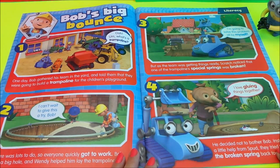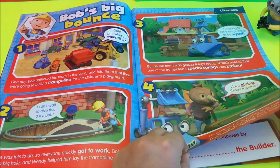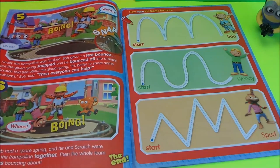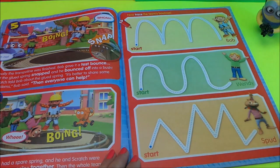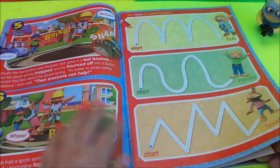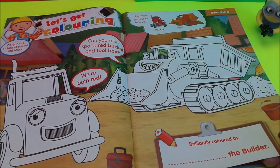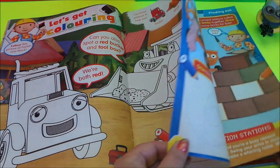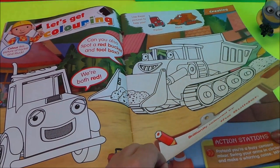Bob's Big Bounce — and we have some following the lines here. That's the end of the story. We have some great colouring in to do — there's Packer and Muck to colour in, and it says they're both red, so you can use all your red crayons there.